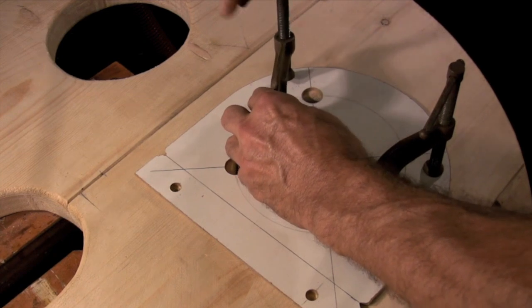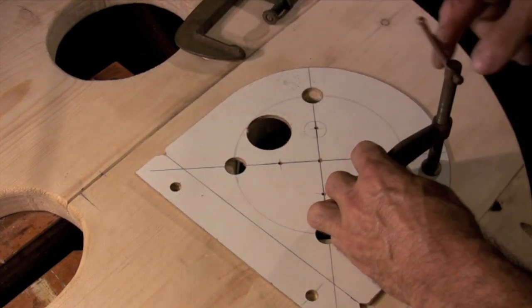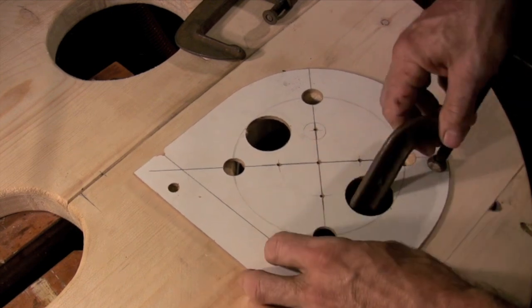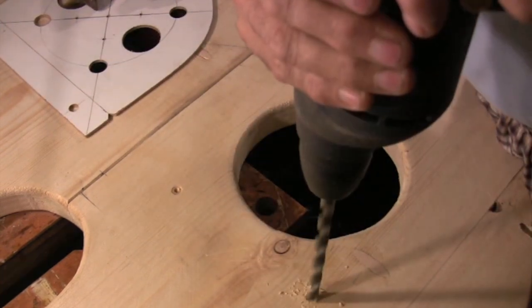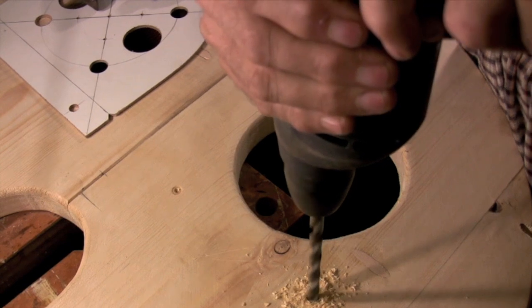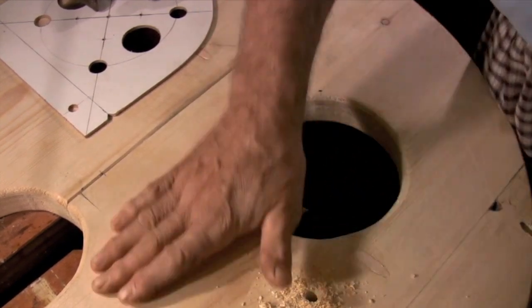Even though you've used the same template to build the valves and drill all the holes in all the valve locations, it's still a good idea to test the valves at this stage before you close in the bellows. There's always a possibility that the drill bit could wander slightly and make a valve hard to fit. So it's better to find that out now when you have easy access to these drill holes.